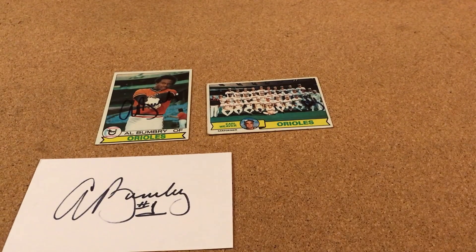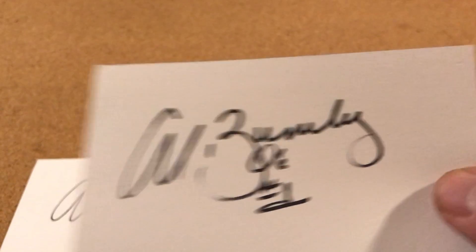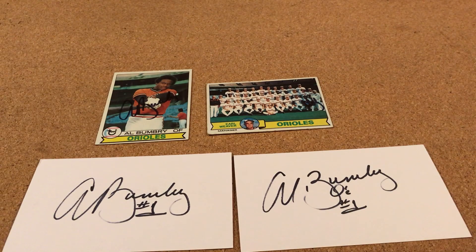I don't know, he started putting something else on that one, so not sure on that one, but pretty neat to get both versions of that and then both of his cards. So that's it — just want to show you his off, and that was my good one this week.